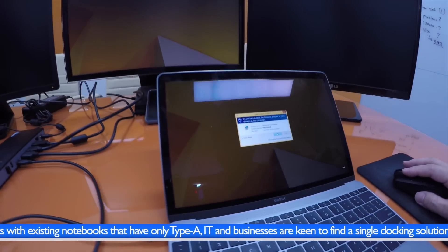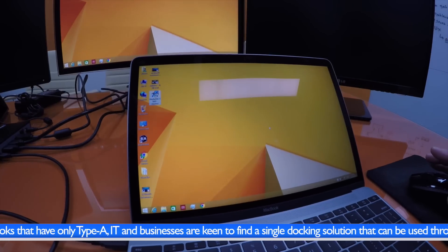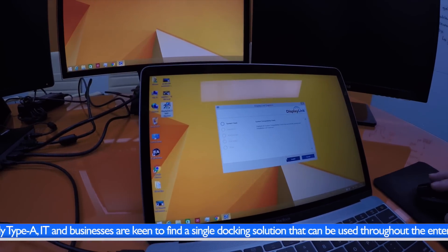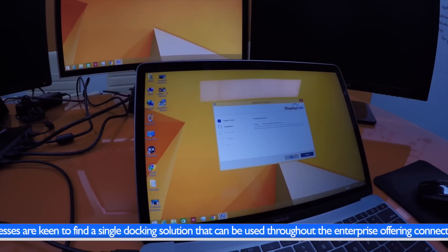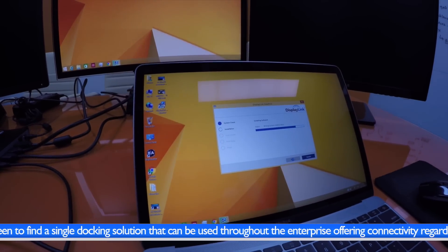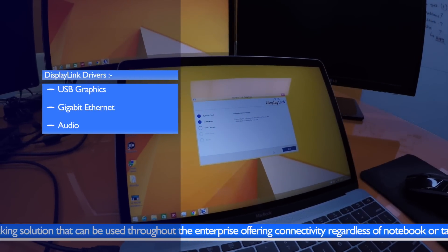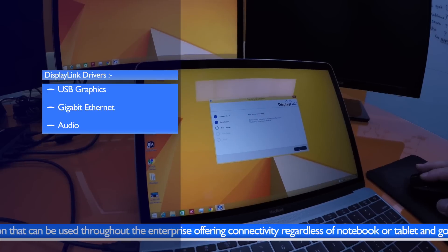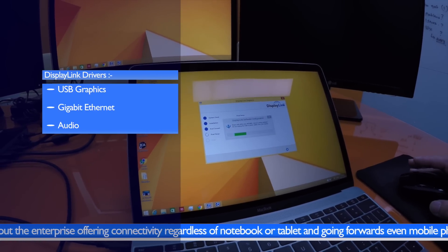Hybrid alternate mode allows for expansion without a driver install, but to get the full benefits we combine these with DisplayLink to add more displays and full docking expansion. When connected, the DisplayLink solution is automatically detected and the driver will start to download and install. This will provide a full complement of functionality at the dock including USB graphics, Gigabit Ethernet, audio, and of course USB expansion ports.